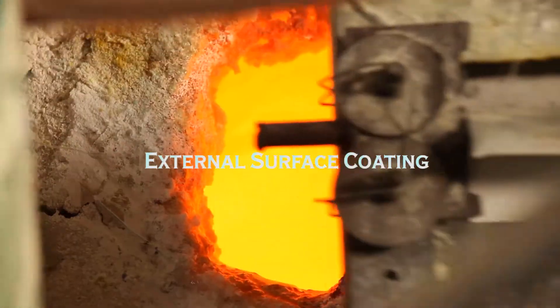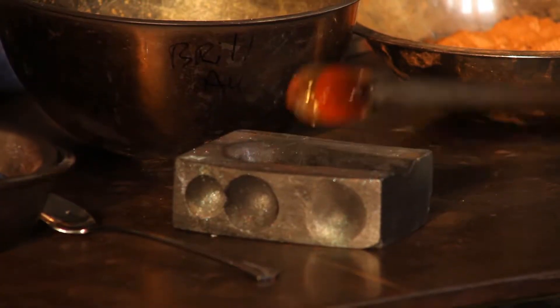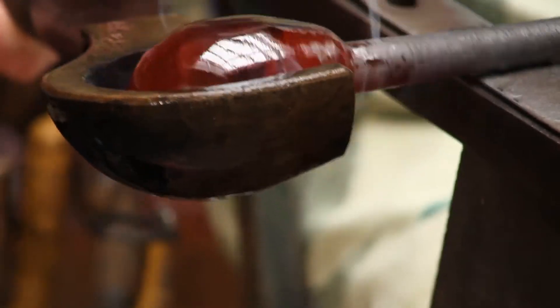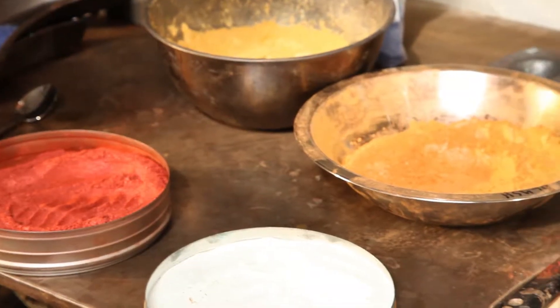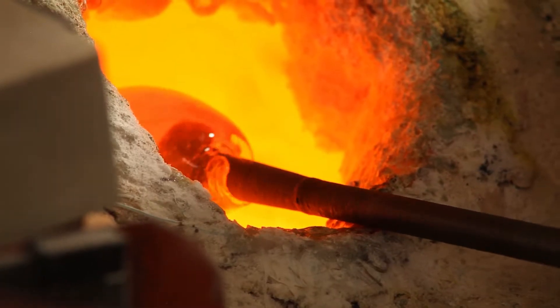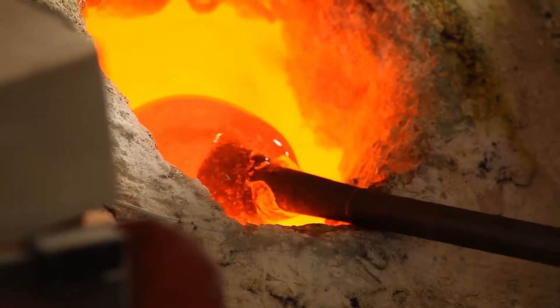External surface coating and working with the coated vessel. The easiest way to coat a vessel exterior is to roll the piece in a stainless steel bowl containing luster powder. Since encasing lusters destroys most of their effect, the best time to roll a piece in luster is after the last gather.